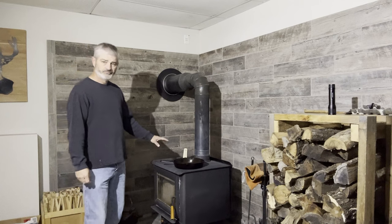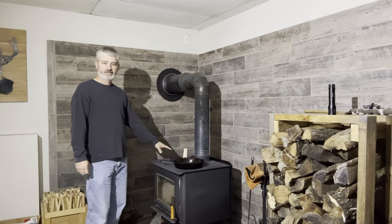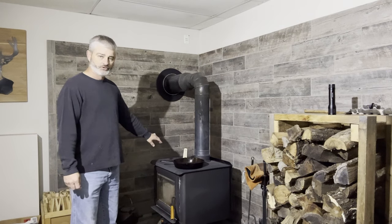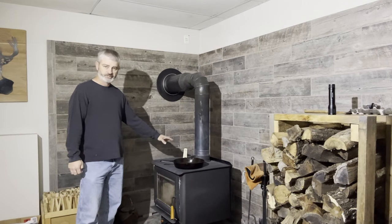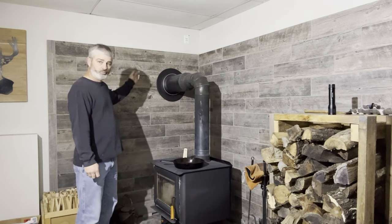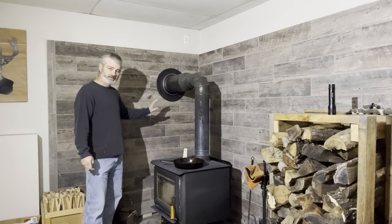With this particular Vogelzang wood stove, I've been really impressed since I put it in — this is actually my second wood stove since installing this heat shield. When it's at its hottest, I can go to the closest point, put my hand on the tile, and it's not too hot to touch. I can hold my hand right on it. The stove is amazingly effective at staying safe near combustible materials, and with the airflow behind the shield, it dissipates the heat from the tile and keeps everything cool as it should be. No fire hazard — I can sleep better at night.